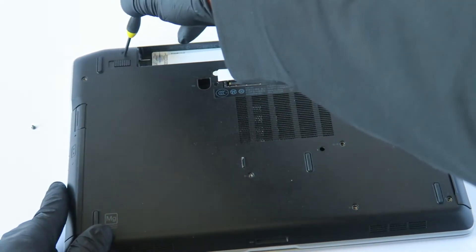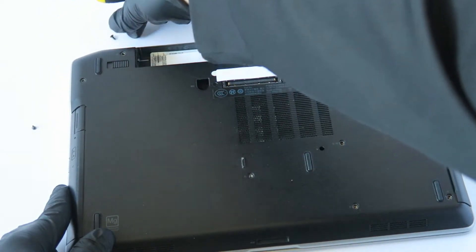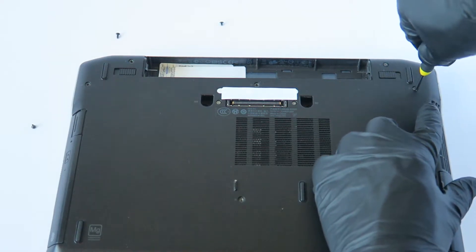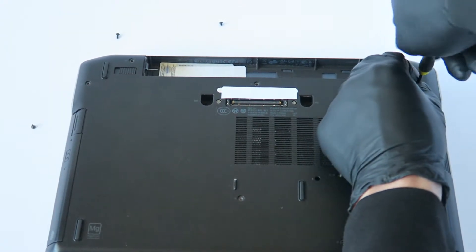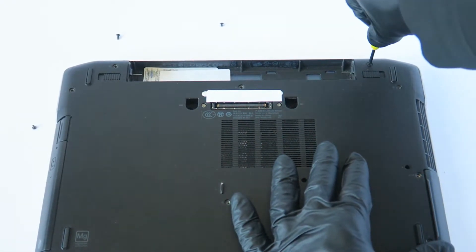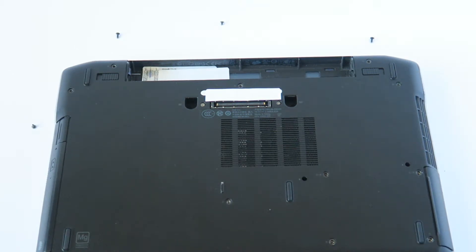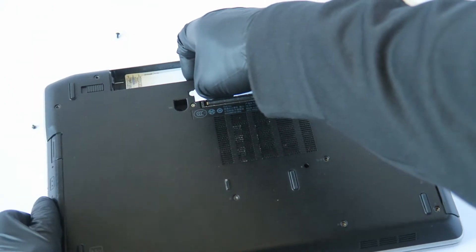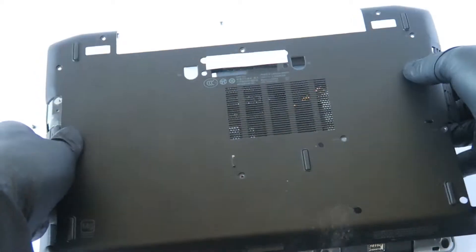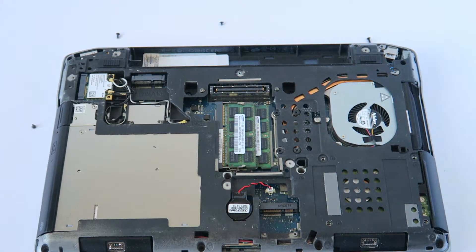This one here is going to be longer — I'm going to put it there just like that. Now starting from the right side, there's one shorter screw here and one longer one right there. Now we're going to remove the back cover — it just comes right off.